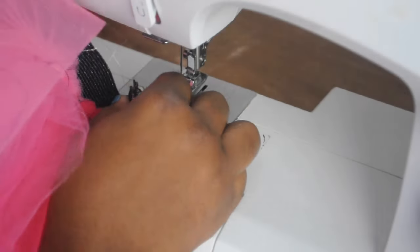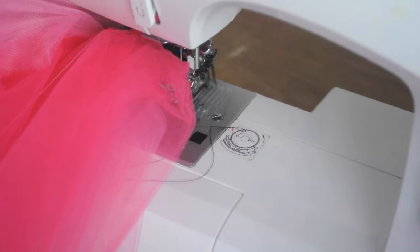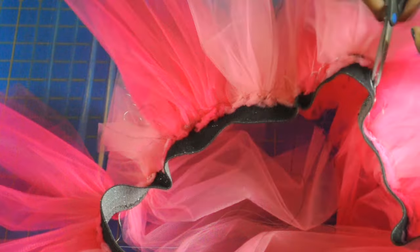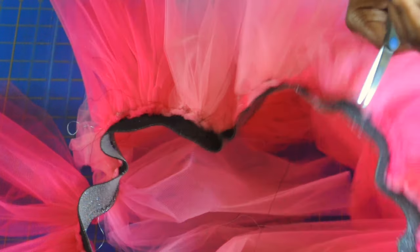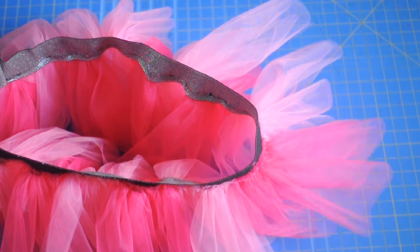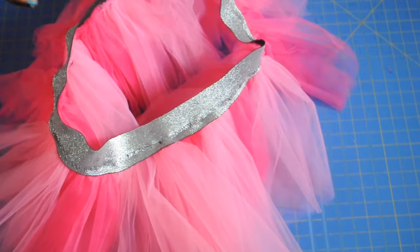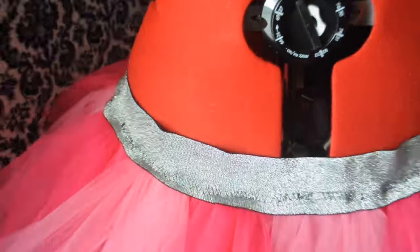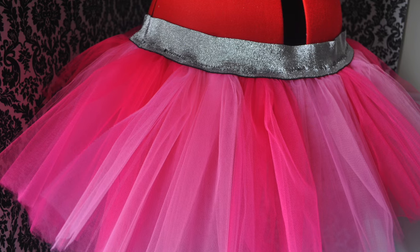This is a very simple project. When you're finished, just take the two ends of elastic and stitch those together and trim everything up. This is the end of this tutorial — it's so easy, all done, and really durable. Thank you so much for watching. I know you all want to see an adult crochet tutu tutorial, and that is coming up soon. Thank you for watching!